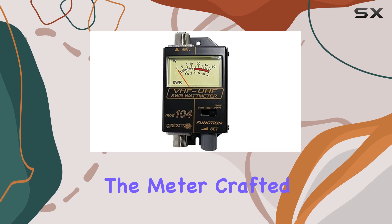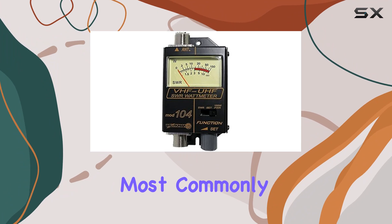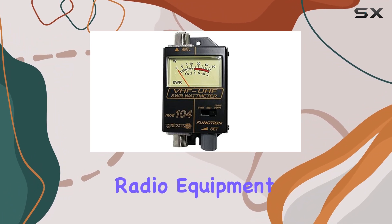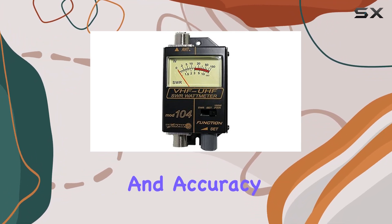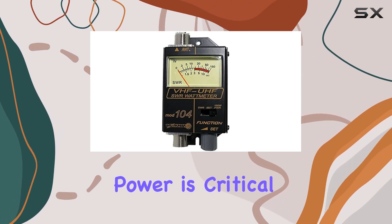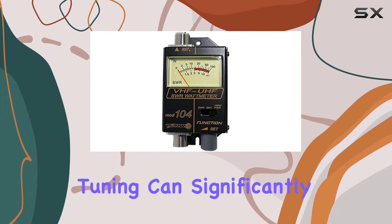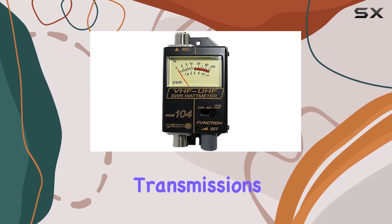Crafted with a 52-ohm impedance, the Workman 104 is tuned to the standard most commonly used in amateur radio equipment, ensuring compatibility and accuracy. The precision with which this meter reads both SWR and power is critical for adjusting antennas and equipment. Proper tuning can significantly enhance both the range and clarity of your transmissions — crucial factors for effective communication.